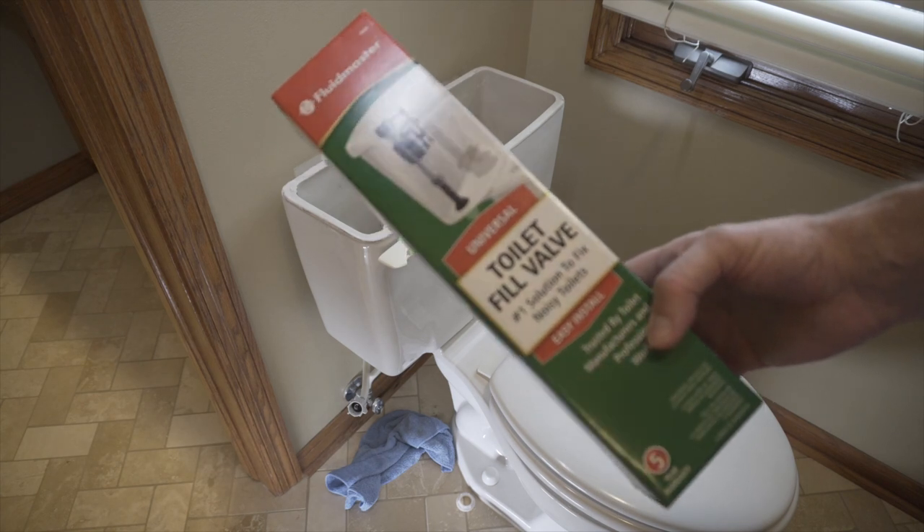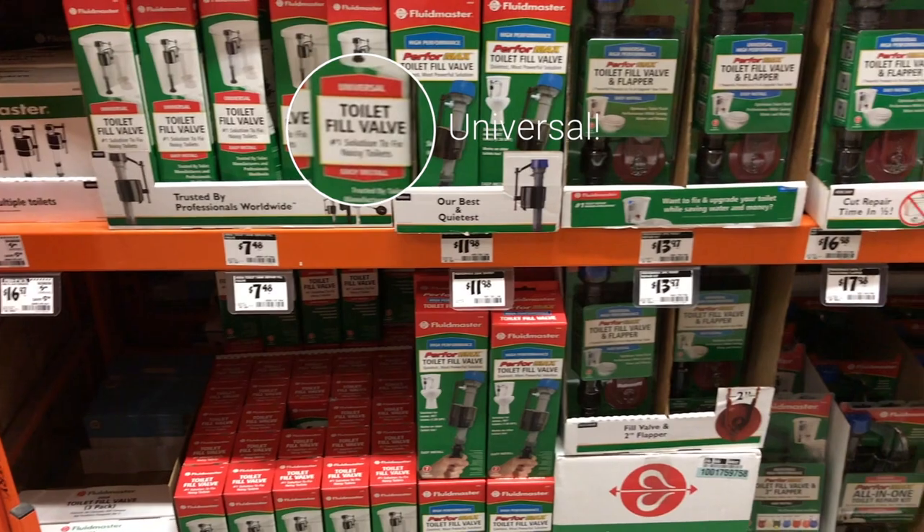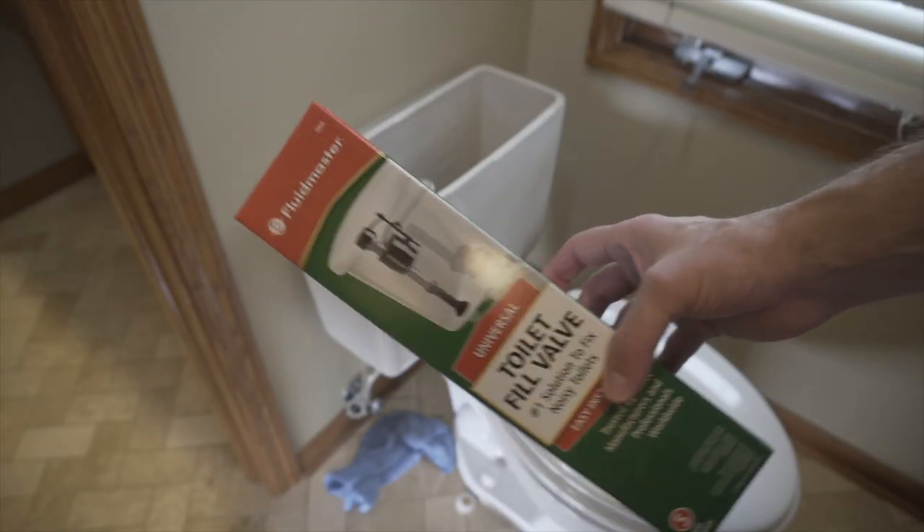Here's our new replacement valve. This is actually a pretty cheap part — seven or eight bucks — and you can find them at most hardware stores. It's super easy to install; it goes in pretty much like the last one came out.